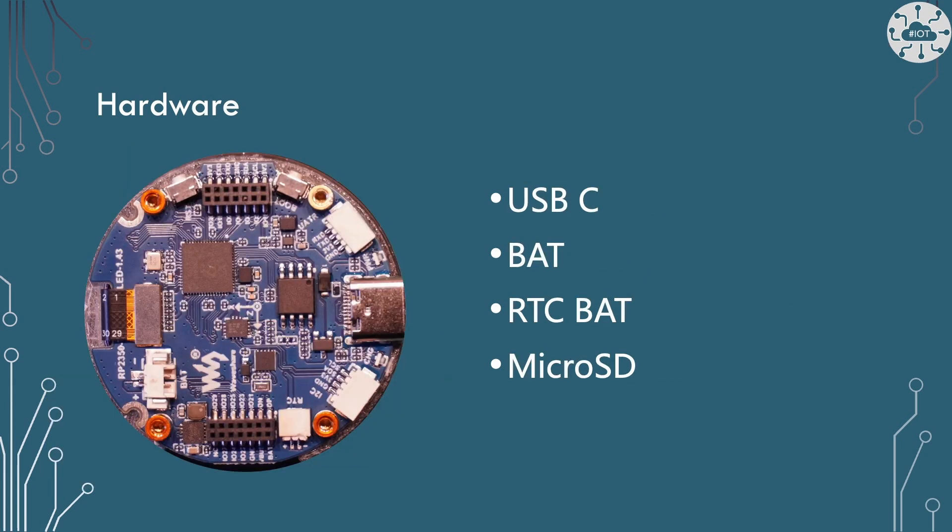Off the back of the board we've got USB-C and a battery connection if you want to run it off battery. There's also an RTC battery, because there's a real time clock on board, and there is a micro SD card. It's actually on the side in between the PCB and the display. It's a spring loaded micro SD card reader, so really quite useful.